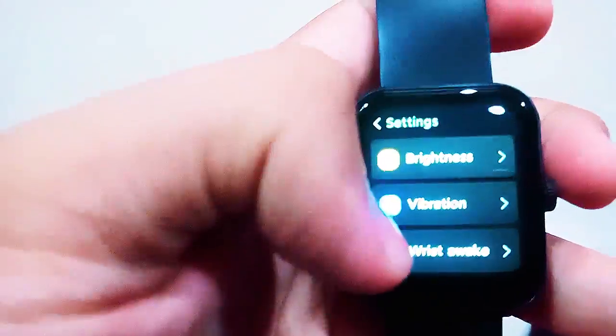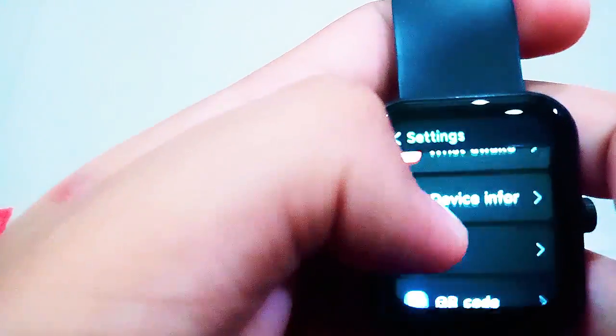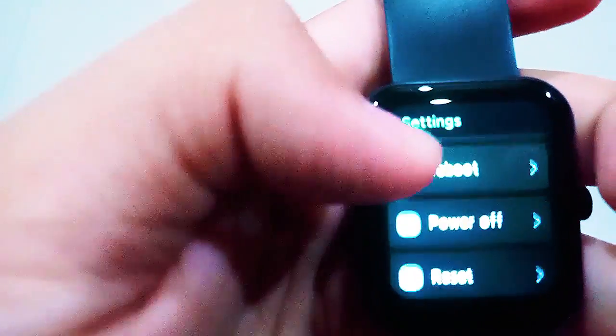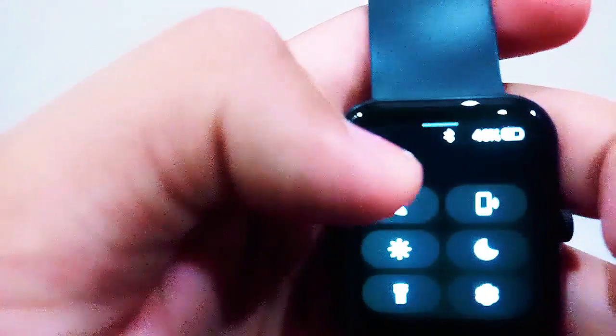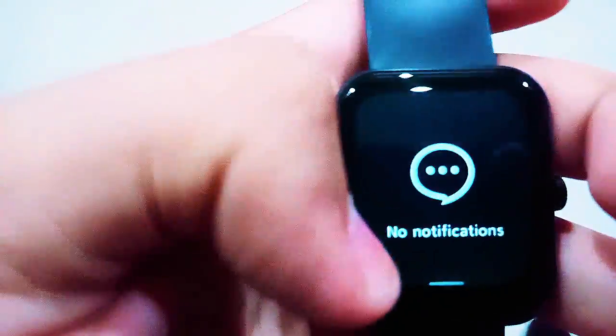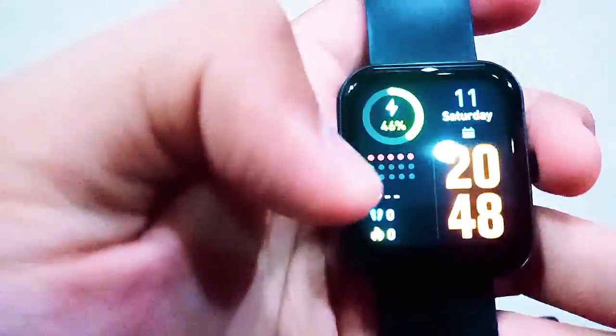To go back, you swipe left to right. The settings menu includes brightness, vibration, wrist-sway, device information, Do Not Disturb, QR code, reboot, power off, and reset. Swiping up shows notifications — currently empty since I have none. The screen turns off a bit early but I assume I can set the timer.